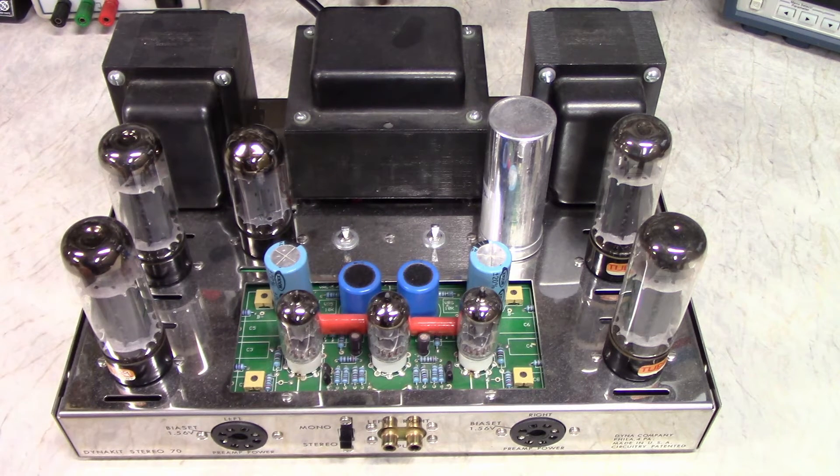I'm not using it for that. I actually hijacked the one that says 'bias set' — the opposite one. Each of these pins lets me put a probe in there so I can check the bias voltage through this connector.